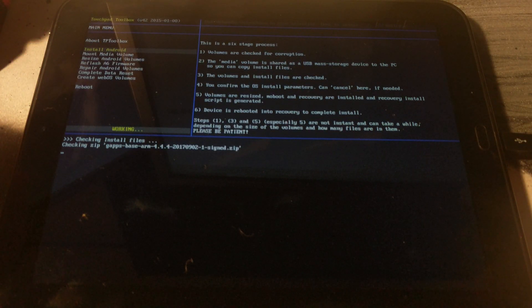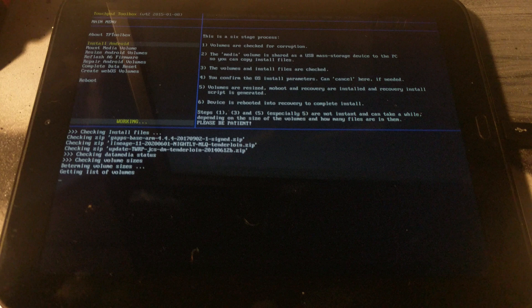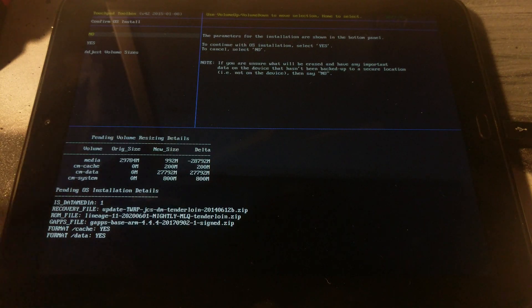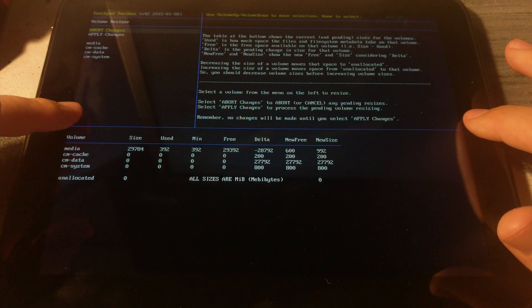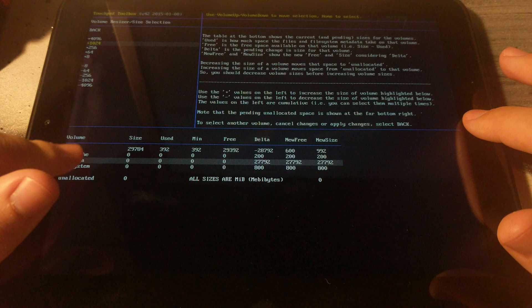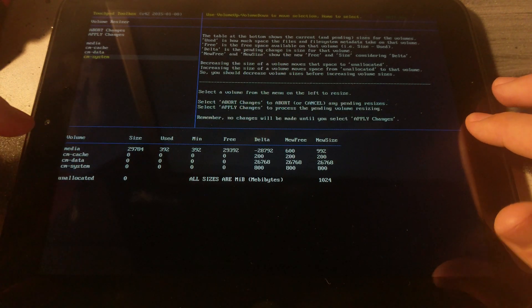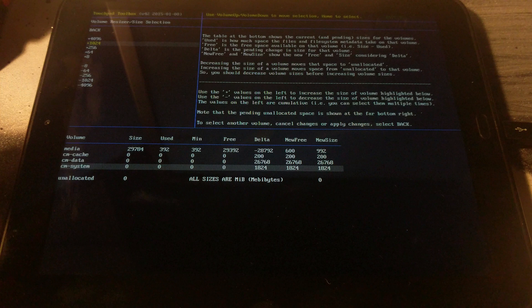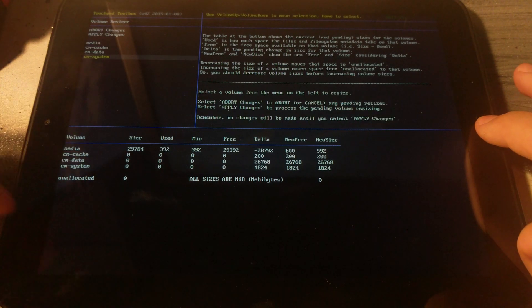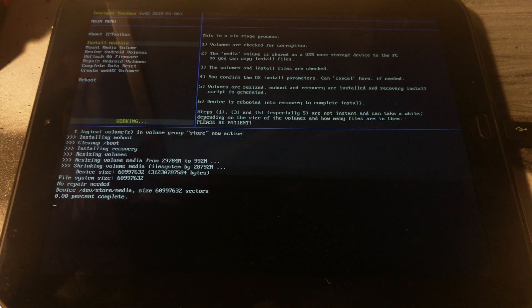Back on the tablet, select 'Unmount Media Volume' to dismount it from the computer. It will now check all the files you copied to the root of the tablet, which may take a bit of time. After the check, you'll be brought to a screen that says 'Confirm OS Install.' Select 'Adjust Volume Sizes' — this is important. Take away one gigabyte from cm-data and add that one gigabyte to cm-system. Select 'Apply Changes,' then at the Confirm OS Install screen select yes. This will take some time as it installs Android KitKat.